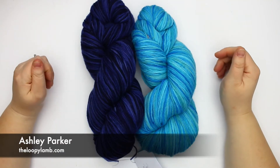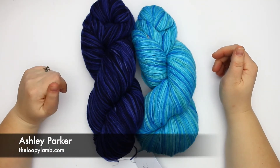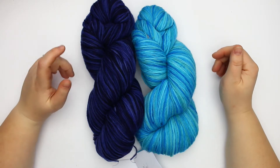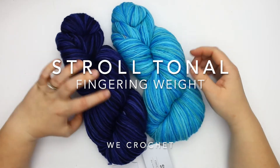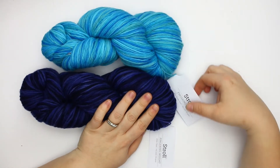Hello again, it's Ashley here from the Loopy Lamb and I'm back with another yarn review. Today we are looking at Stroll fingering weight yarn from We Crochet and I've got two different colorways here.